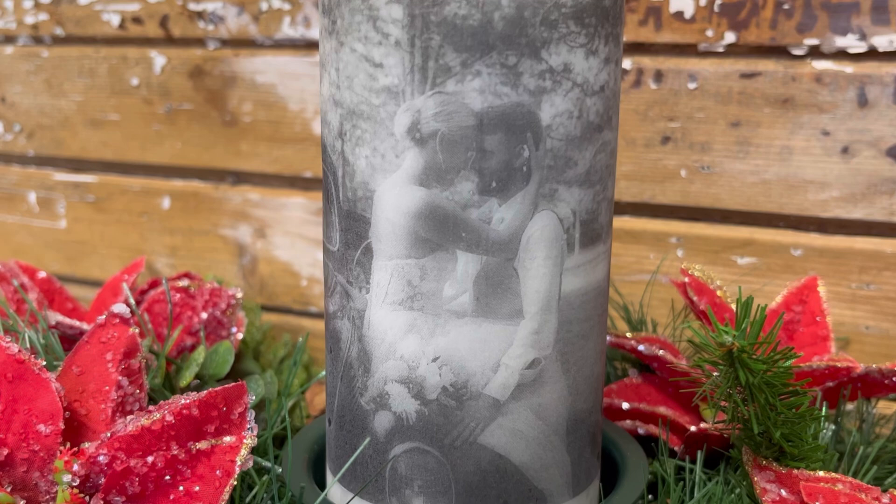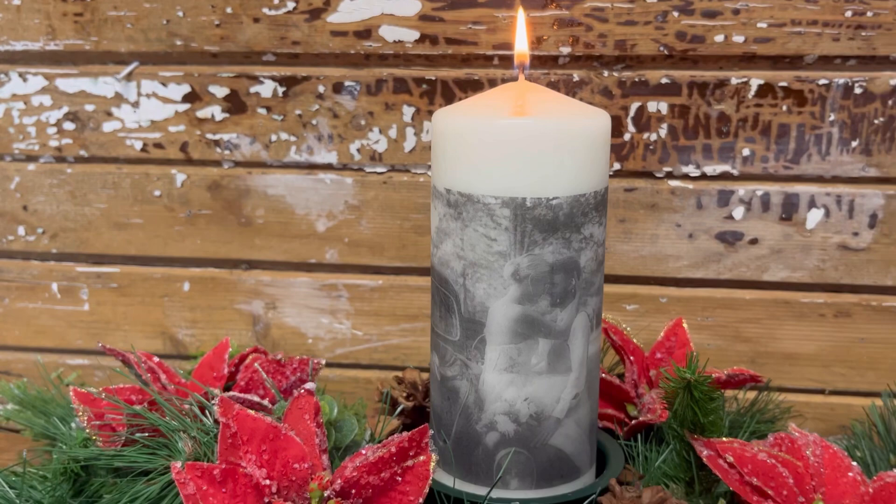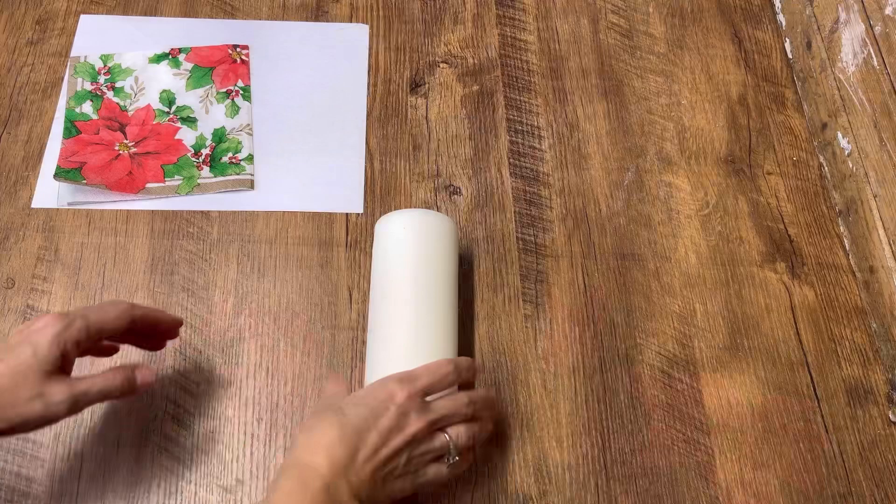Hi, Deidre here from Our Upcycled Life. Today I'm going to show you how you can make this candle. You can put photos on candles — they make fantastic gifts and they're so easy to create.